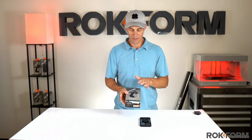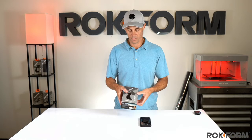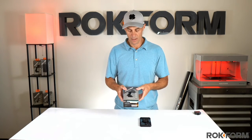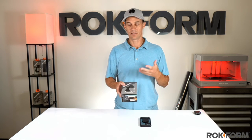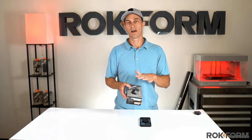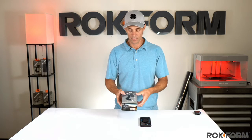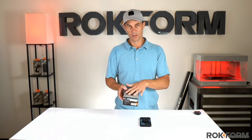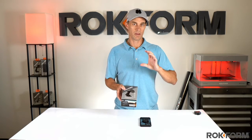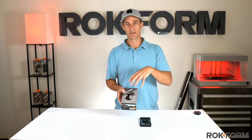So we're back with the magnetic suction mount. We've been in development with this for several months now and we finally have it finished — we're really excited about it. The reason why we're so excited is because we've had a lot of requests from you, our customers, wanting a magnetic option instead of just the twist lock on our original suction mount. So we made one, and we took it one step further and added MagSafe compatibility, so it'll work with any Rockform case and also with any MagSafe compatible case or phone.